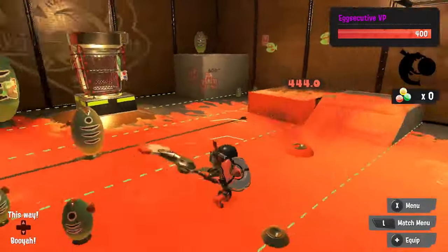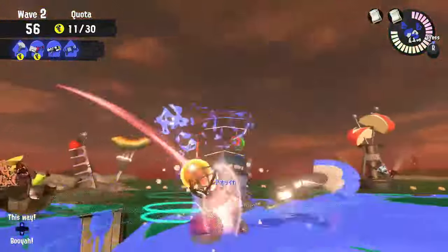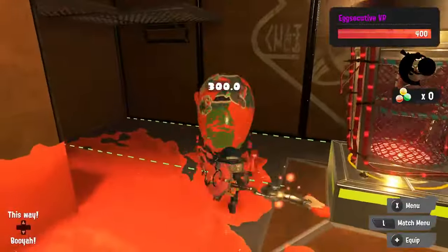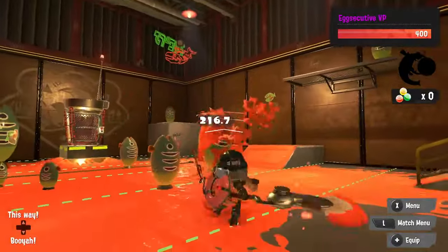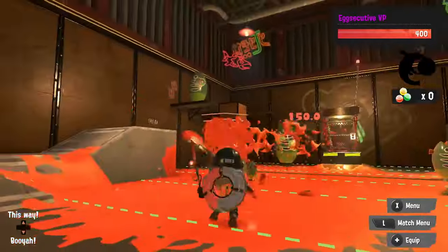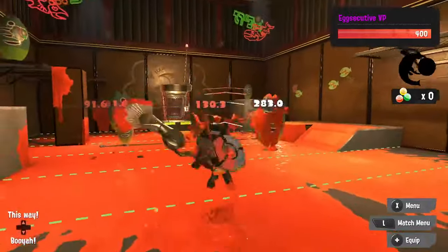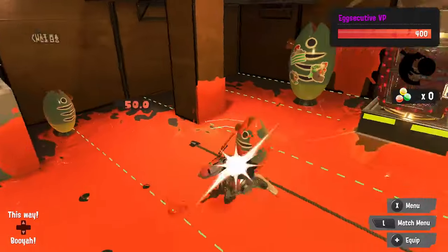In addition, your movement is heavily restricted when swinging the Pain Brush, so you can get caught off guard if you start swinging without clearing an area first. It does 150 damage per swing, with ink losing damage based on distance travelled, so its fall-off damage can vary, with the minimum damage being about 75. When in rolling form, the Pain Brush does 50 damage to whatever it comes into contact with.